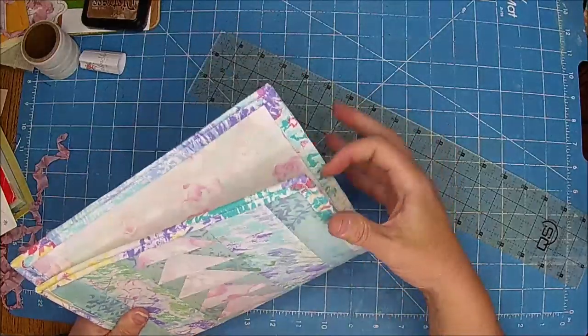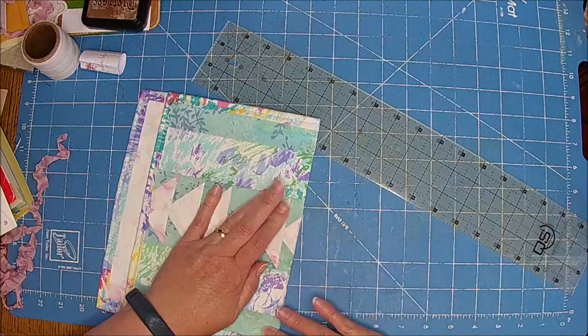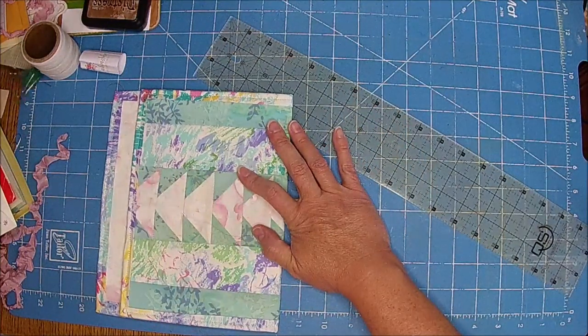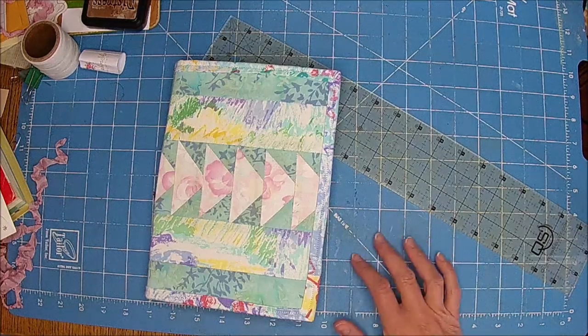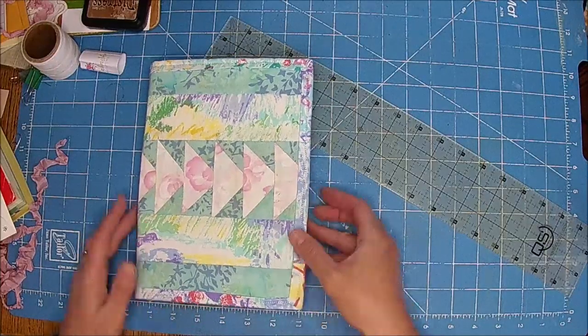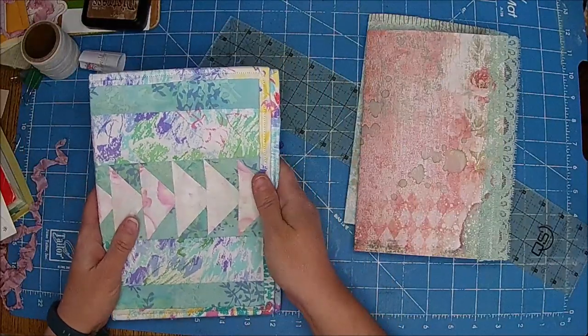Is your iron still on? Yes, still on. I am going to go press this real quick so we have really good creases, and I'll be right back. Okay, so we did get that. Now I'm going to do it like this, I think.